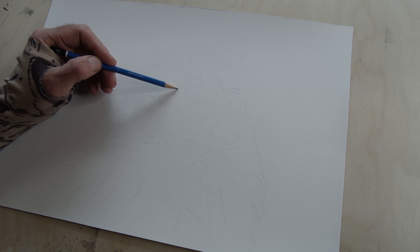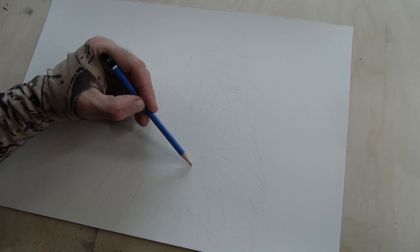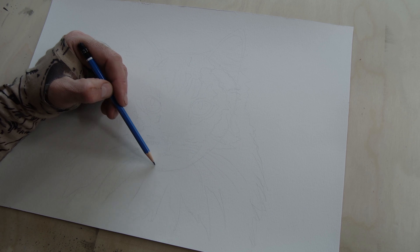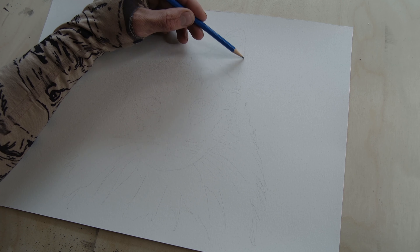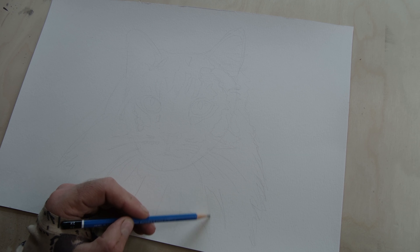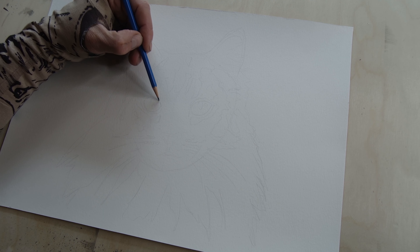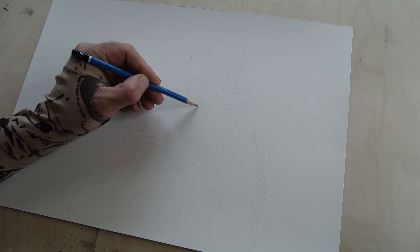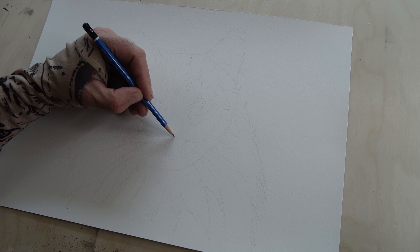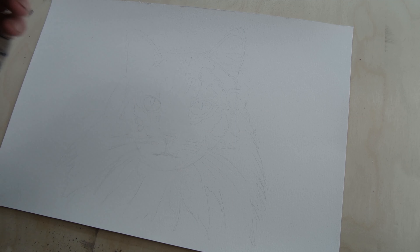First thing I'm going to do is determine the basic shape. Here's the center of the head — just draw a line like that. The head is sort of egg-shaped, more round, with a bit of a chin down here and some whiskers. The ears come up like a triangular shape. If you're wondering, this is a coon cat I believe. Then we've got the eyes, the nose, and a little mouth.